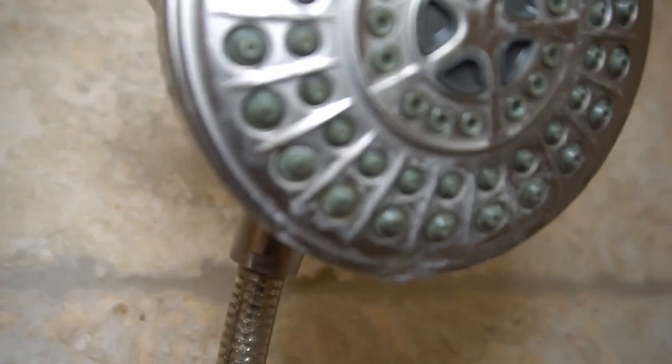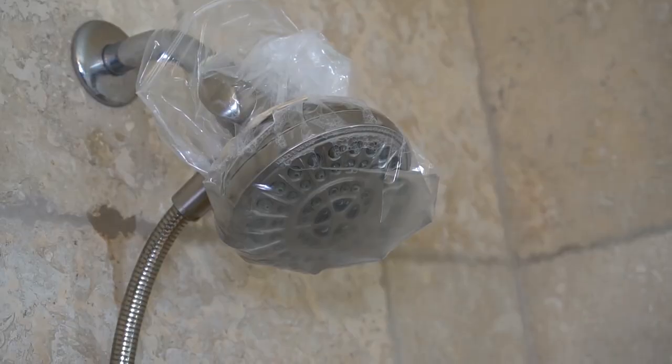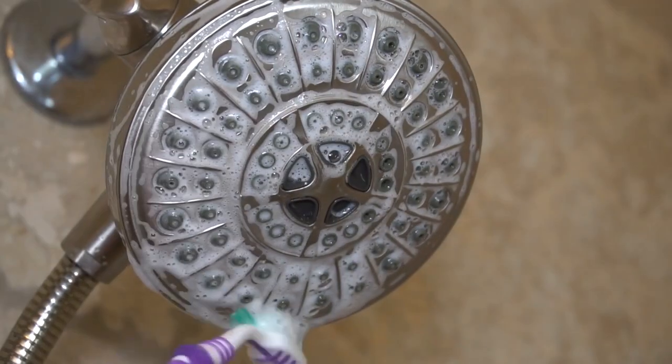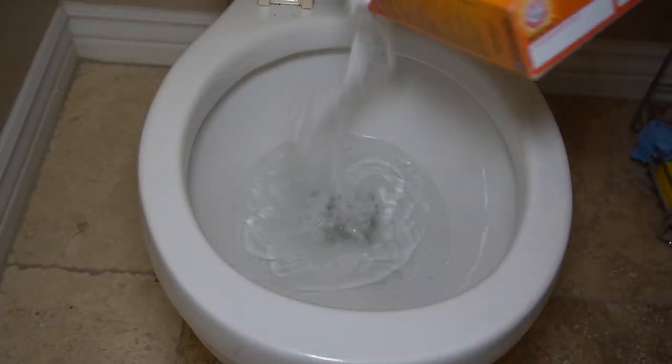If you have hard water buildup on your shower head, try soaking it in vinegar overnight. This helps break up the hard water that might be clogging your jets. Afterwards, use an old toothbrush to scrub the faucet head to help improve water pressure and flow.